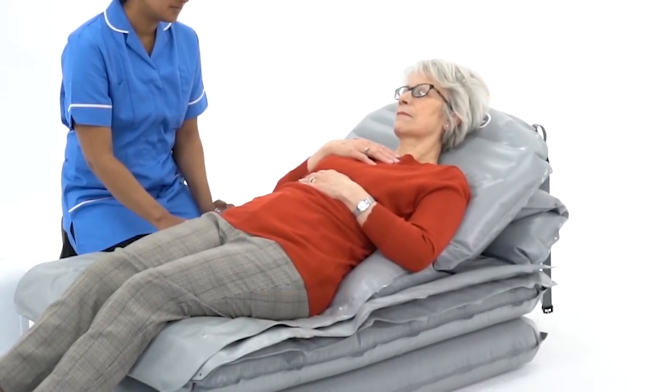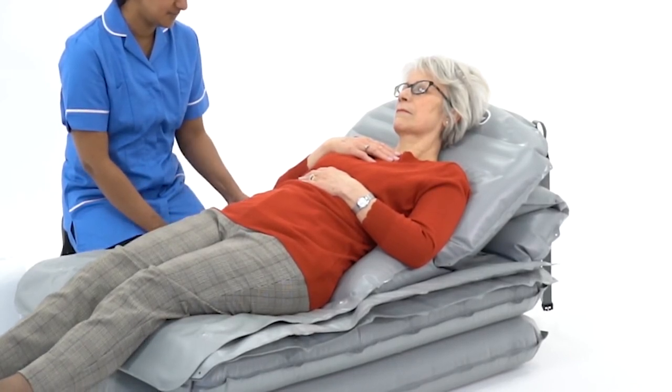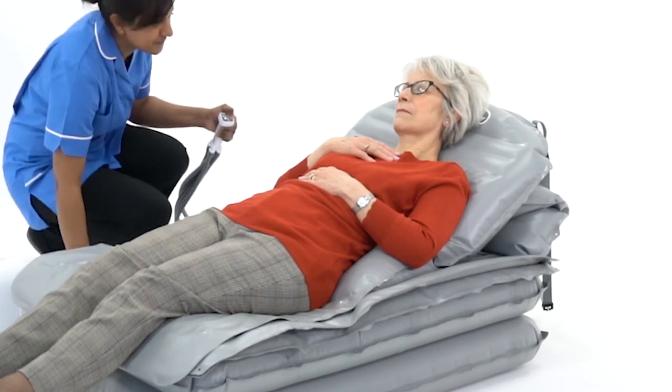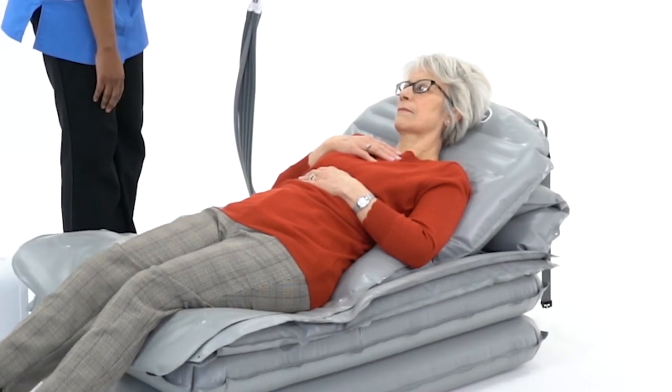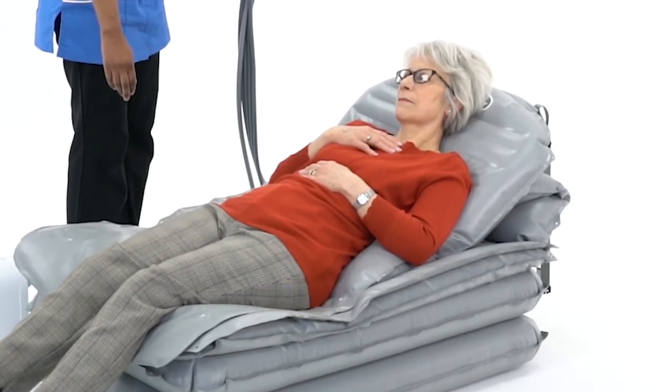Apart from the backrest, it is essential that all sections are fully inflated before moving to the next. An uneven lift may occur if the resident is not positioned centrally on the Camel.